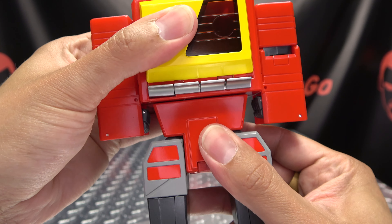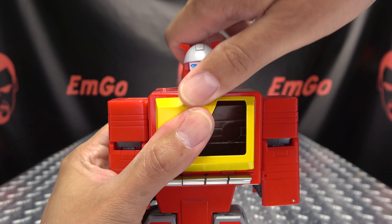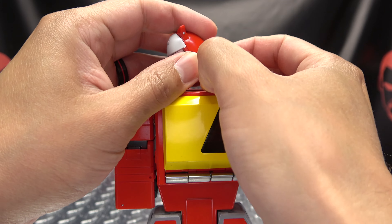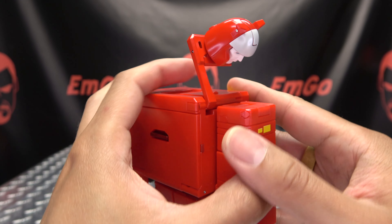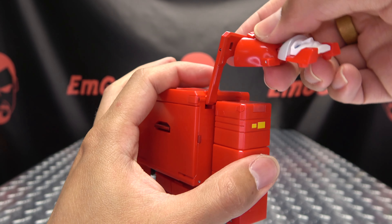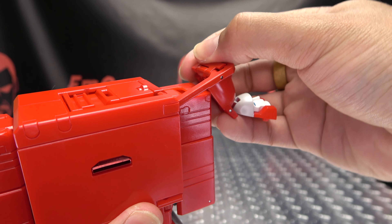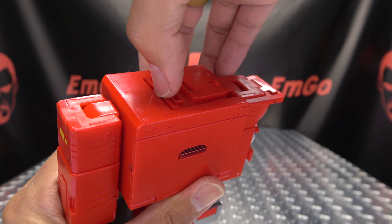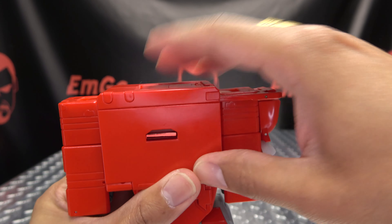Next we're going to take his waist and just shift it over to the side. Once that is done, we can start working on his head. You want to take his head, pop this whole assembly up, turn his head sideways, and make sure this panel stays behind — you're just bringing up this armature with the head. You're going to split his head, bring that down, and there's a little panel right here you want to fold up. Bring that down over the shoulder and his head will sit right there. Really awkward, I know, but it's what you're supposed to do. Then you take this panel here, pop this up, rotate it 180, and close it back up like that.